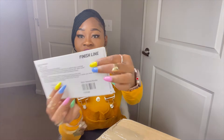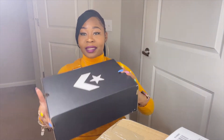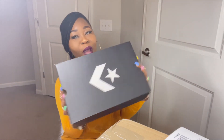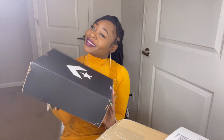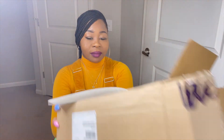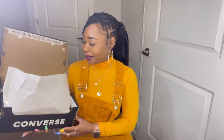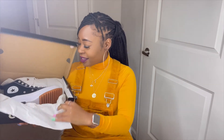I did get these from Finish Line. They left that in the box — UPS. And so, this is the box. Let's see my first reaction. Let me move this box so y'all can see. Look at my baby! I have to wear this with the outfit I got on now. Stop playing!